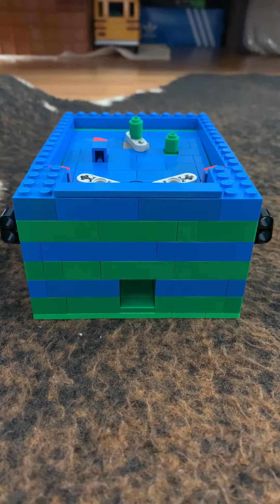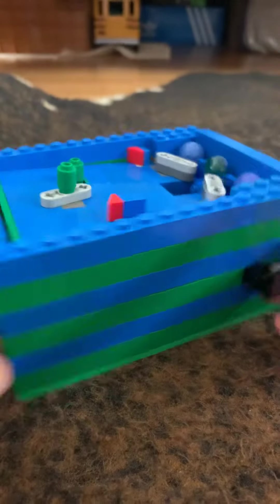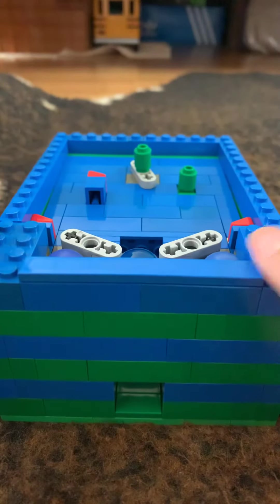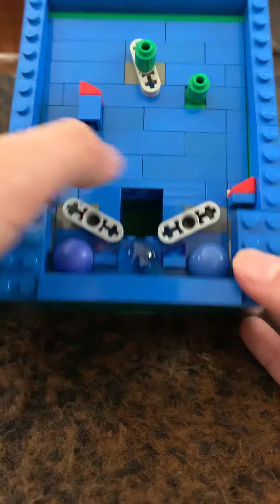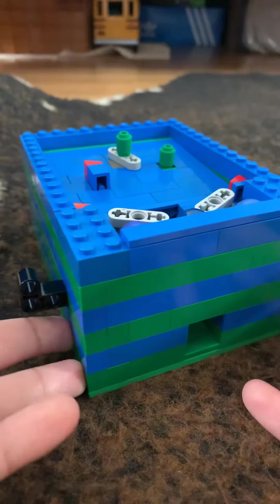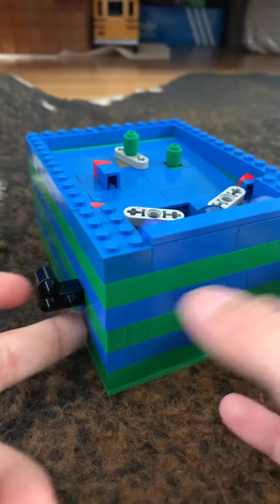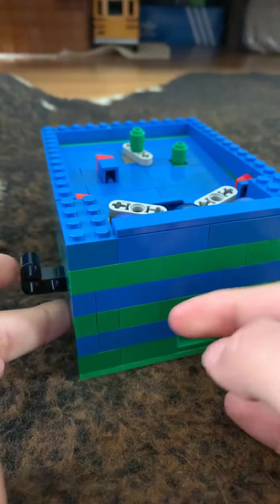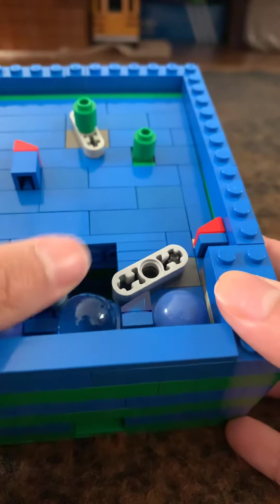Hey guys, I'll be showing you my Lego pinball that I made. First, here's a 360 view. When you lose and the ball goes into this hole right here, it comes back out here. We have two titanium bricks — this one moves to the right, this one moves to the left. And there's a ball holder here.